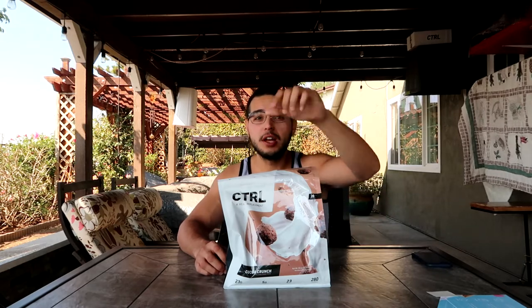Whether you're a gamer, an athlete, or anything else, it's catered to you. It has all these vitamins and minerals, a bunch of protein, it's healthy, and it tastes like the bottom of the cereal bowl. We're gonna go ahead and try this flavor — we're going to use vanilla almond milk with cocoa crunch.